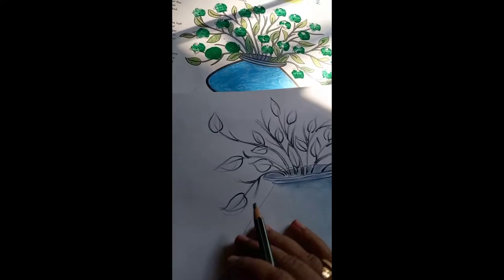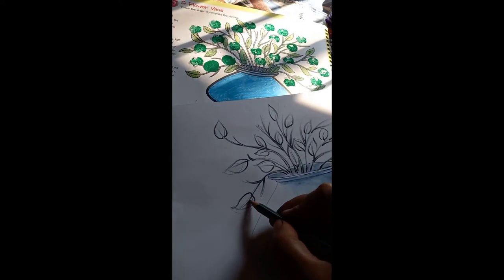First of all, I will give color to the leaf like this.